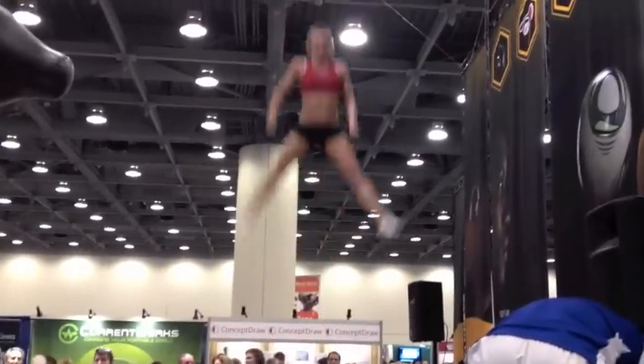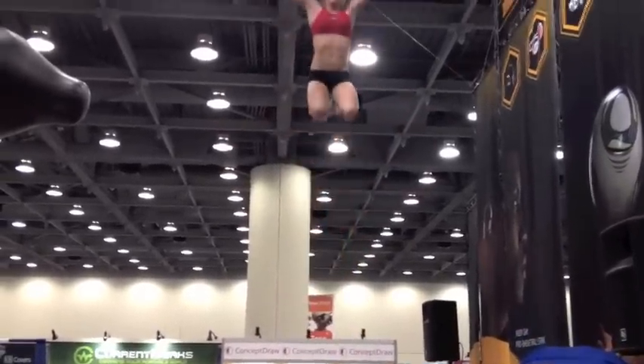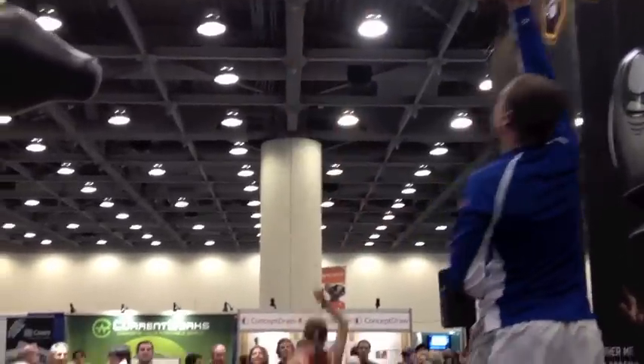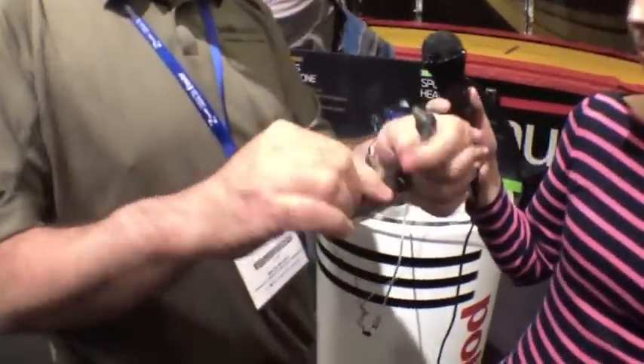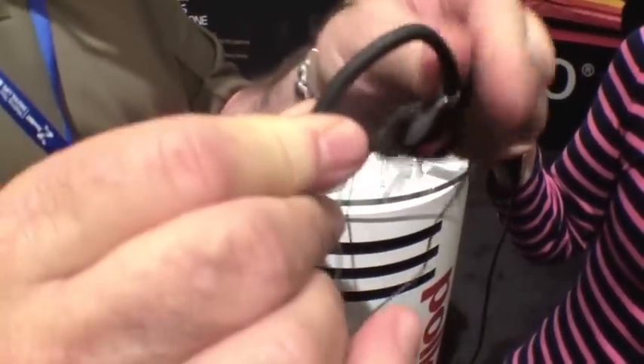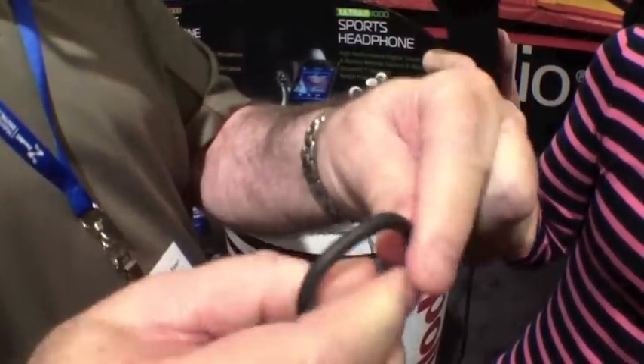We like to think we've got the best athletic headphone on the market. They were designed by athletes for people who work out, who might get sweaty from time to time, so we use materials that are very unique. If you take a look at how we put these around your ear, it's a memory piece of material that folds around your ear very neatly and keeps the earphone neatly in place.